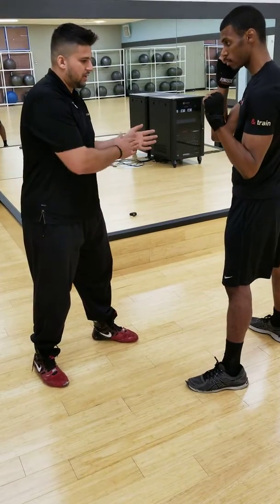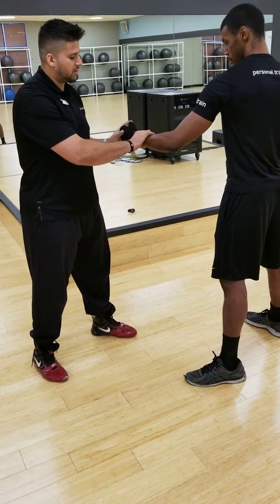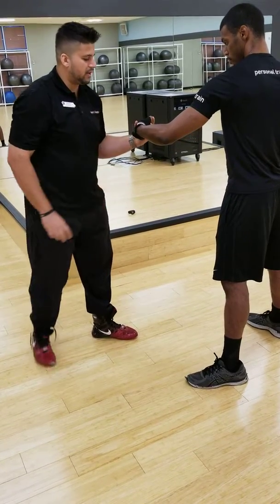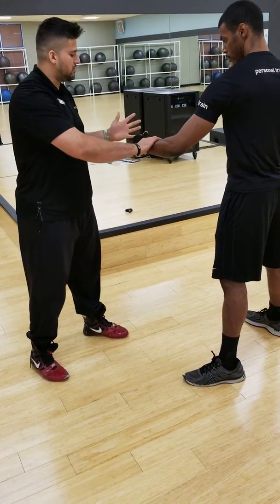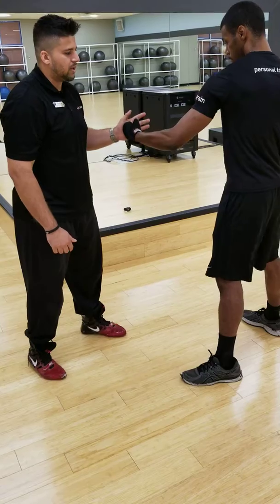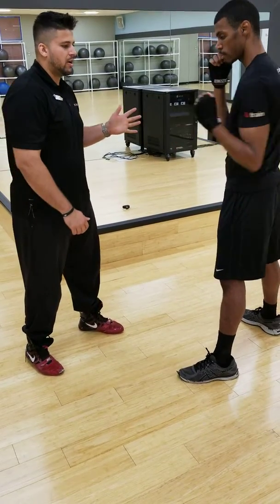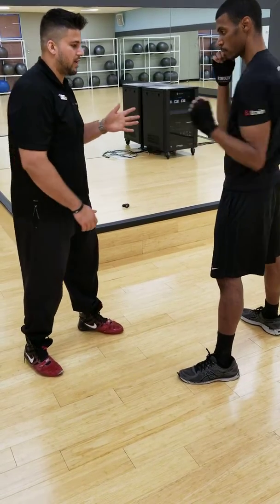Coaching cue: hand it right here and hold it. We want to make sure that the wrist is flush. We don't want his wrist to buckle, so we want to make sure it's in neutral — the wrist is neutral, so it's flush. That's one thing you want to look at while he's throwing these punches, because once he puts the glove on, you can't notice that. It's going to cover all that up.